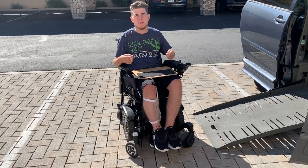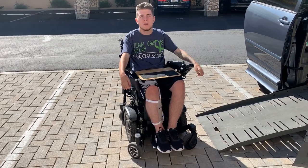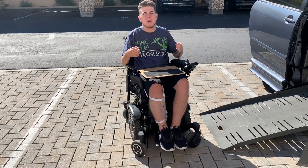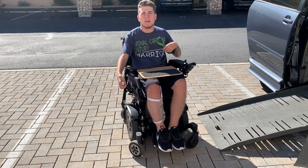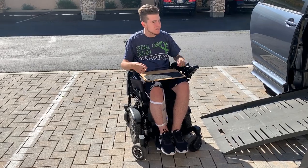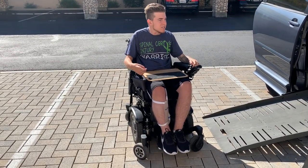I've been paralyzed for nine years, and up until now every time I got in a car I would use tie downs to lock my wheelchair down — two in the front and two in the back. Every time I got in the car someone would have to put them on and lock me down, and when I got out they would have to take them off. It was just a really long process.